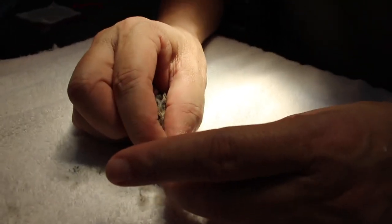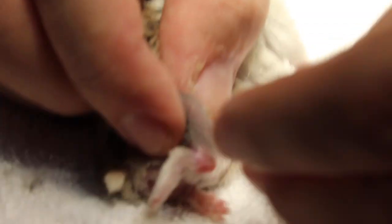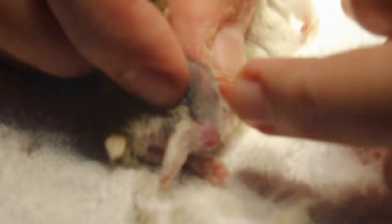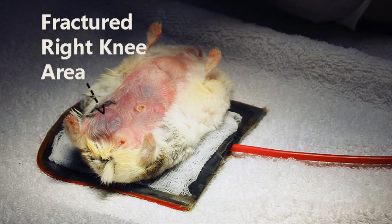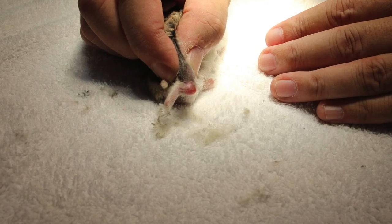After consultation, the hamster was brought into the surgery room for further examination and treatment. Upon close examination, we found that the hamster was suffering from a tibial fracture, which is around the knee area. The fracture was found on its right hind leg, causing it to limp.